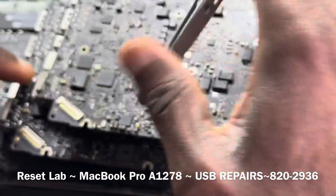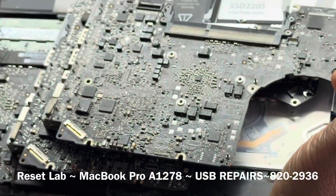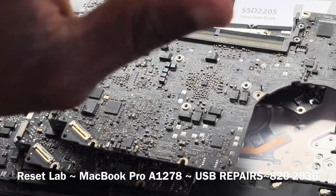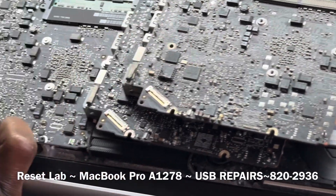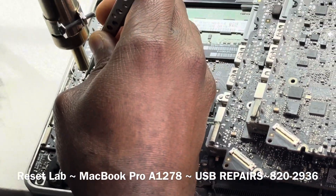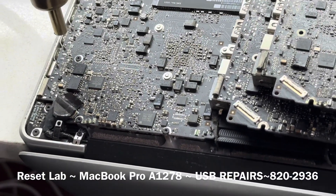It's a 2012, so we can use this. Also, for this repair you don't have to take the board out. You can make the replacements with the board still in the shell.